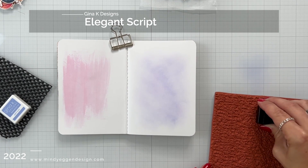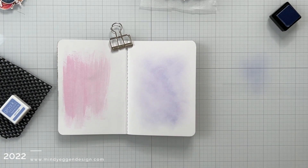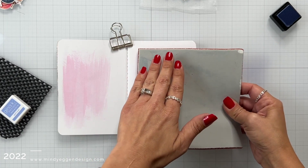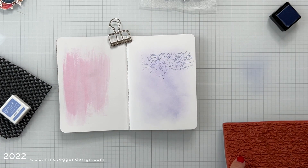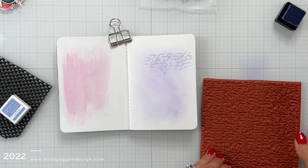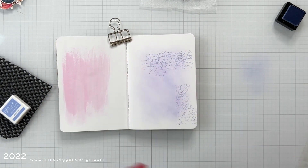Now I'm bringing in the Elegant Script background stamp from Gina K Designs. I'm inking just a small portion of it with that light lilac ink and I'm going to stamp this down onto my page, trying to keep it as straight as possible. Then just gently tap that down — I love how it's very scattered where some of it is fading off. Now I'm inking it up vertically and I'm going to put this kind of down in that bottom right-hand corner.